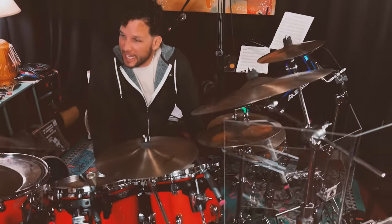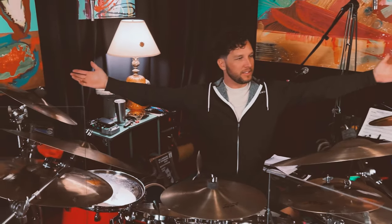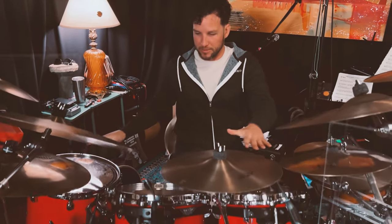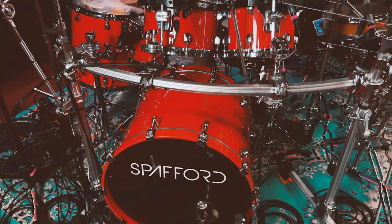Hi everybody, Nick here, drums in Spafford. We are going to be experiencing a rig rundown by me and I'm gonna tell you a little bit about my drum set that I play live on stage and in the studio with our beautiful band Spafford.